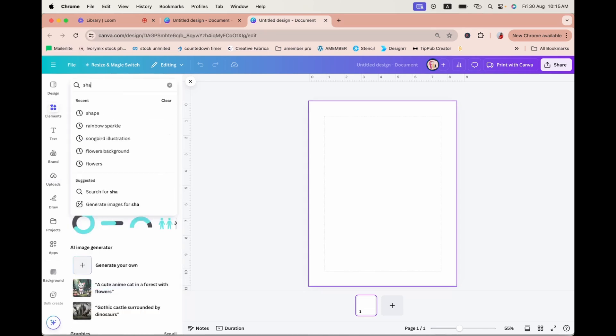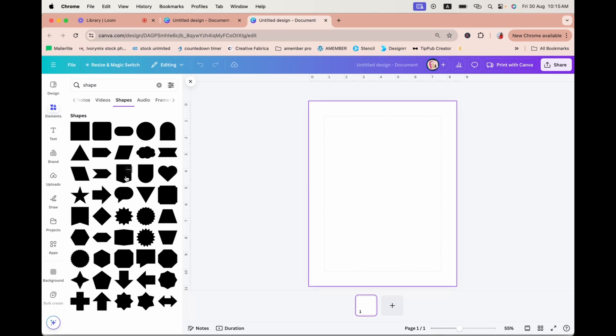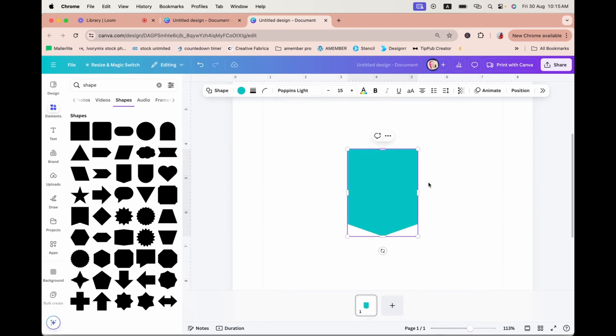Now let's go to Elements, look for Shape, and here you can see all options. I'm going to pick this particular shape — I want to create a two by three inch gift tag. To adjust the dimensions, you can use the little white lines on the sides. I'll stretch it to a height of three, and the width is already two. If you're unsure, you can check — the black rectangle shows the current dimensions. I'll reduce the width back to two.